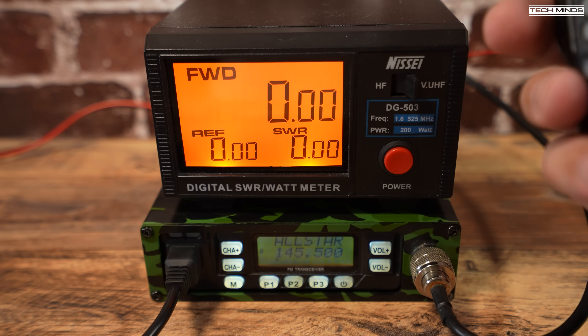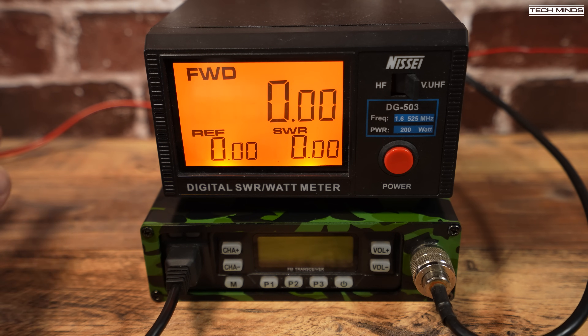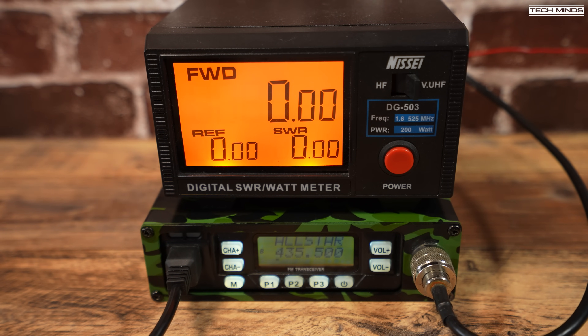Let's now test the RF output power. According to my non-lab quality power meter with 13.8 volts DC applied from my shack power supply, we see an RF output of just over 20 watts on the two meter band at 145 MHz. Jumping up to 435 MHz on the 70 centimeter band, we see an output power of just under 20 watts. Disconnecting the external power supply and using the internal battery as it arrived — not yet recharged — at 435 MHz we see just under 17 watts, and on the two meter band at 145 MHz just under 18 watts.